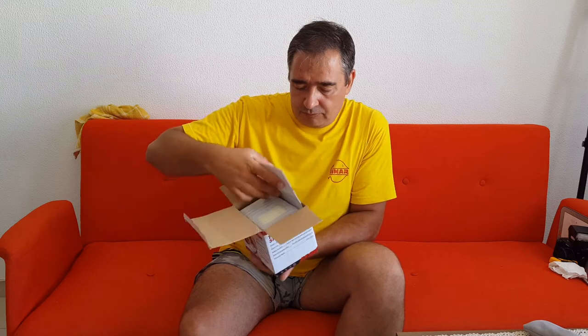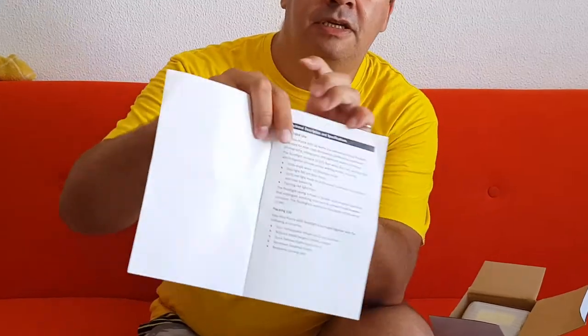So let's open it. When you open it, you got — I think it's the user guide. That's it, it's a nice user guide. It comes in English, as you can see.